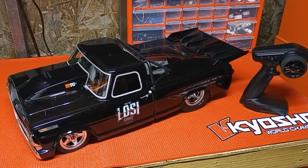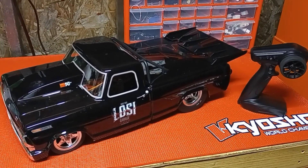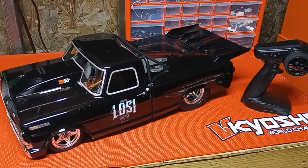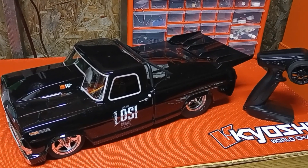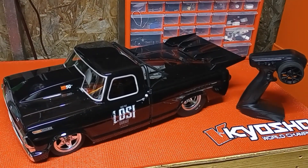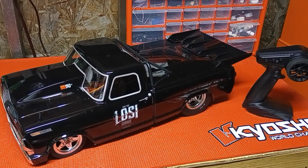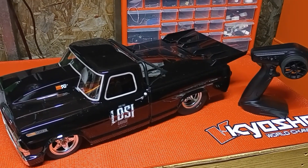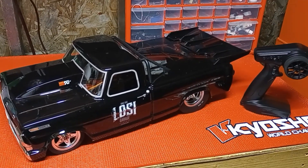I know I usually don't do the ready-to-run thing, but I couldn't pass this one up. That's a Losi 1968 F100 no-prep drag truck — I think it's built on the Losi 22 chassis. I don't know a whole lot about it, but I know it was a damn deal. This rig out of the box, ready to run the way it sits, was $199. I could not pass it up.